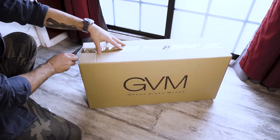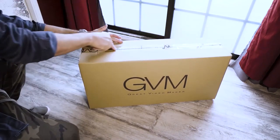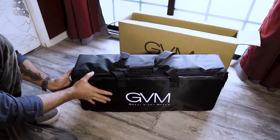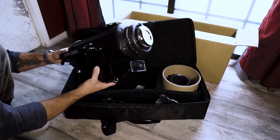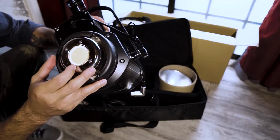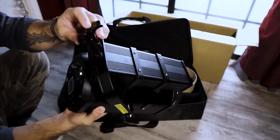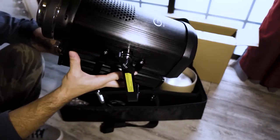Today we got this light by GVM. I've had it for a couple of days and I've been waiting to do this review. It is a padded case — look at that, that's a hell of a big LED right there. I don't know if I should be touching it. There's some plastic here and here, but everything else is metal. This is a metal handle here, and the mount — I dig it. It's a nice, solid construction. I can't wait to test it out.